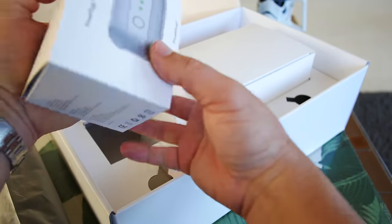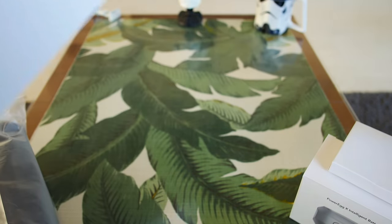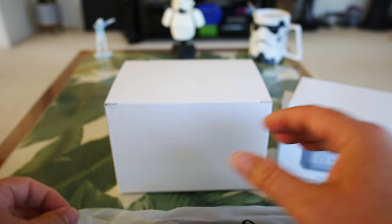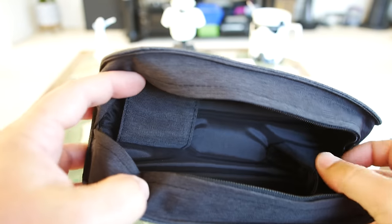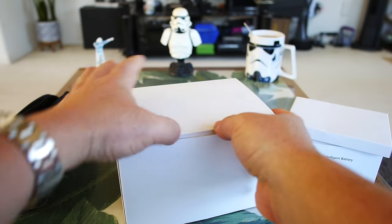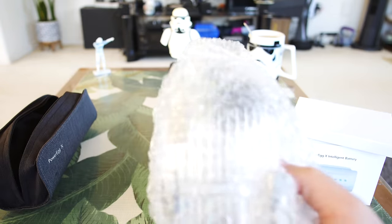There's a box here that looks like the battery and some other peripherals. One more box in here — it was just kind of separate in the box. Basically just a case. Opening this up — it's just another little denim case that says Power Egg X on it, looking like it's going to be a case for the legs or other peripherals for the controller.